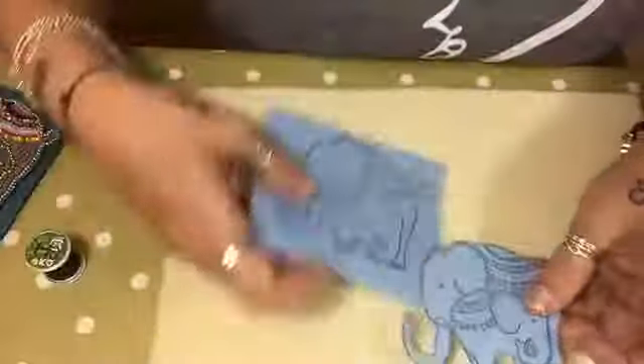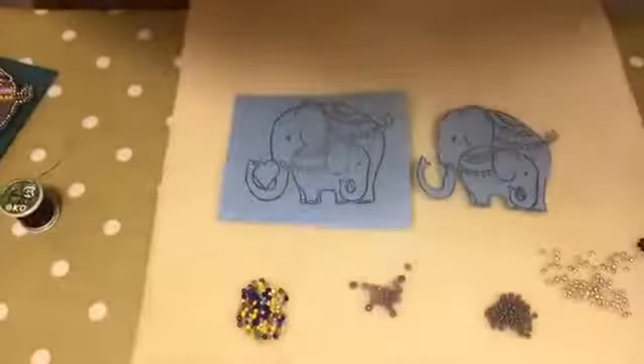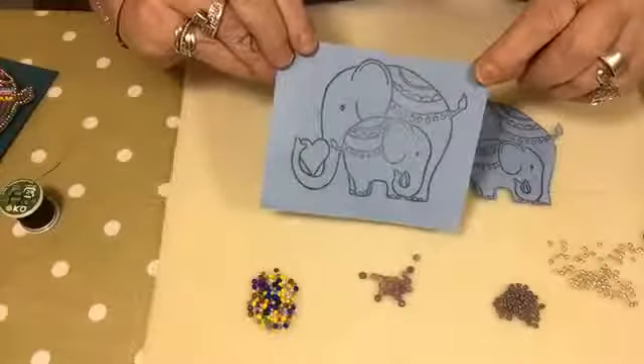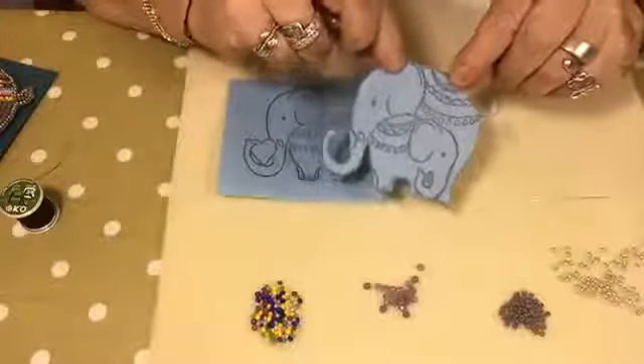I'm going to turn the camera down so you can see better. In your kit you get little grip bags with beads - enough to do the whole elephant. You also get a piece of bead foundation - it's not felt, it's bead foundation especially for beads, so when you bead onto it it doesn't fray and the fibers don't come out. You'll need to cut it out.